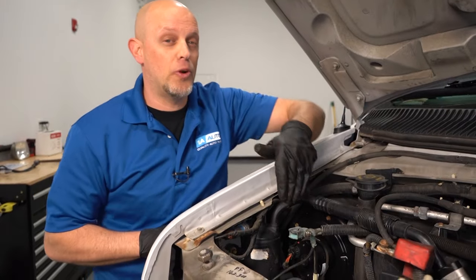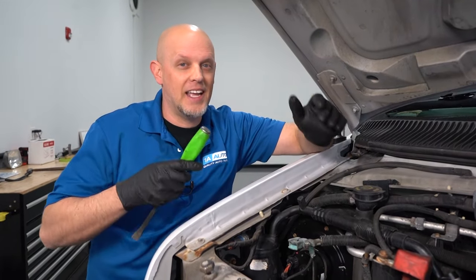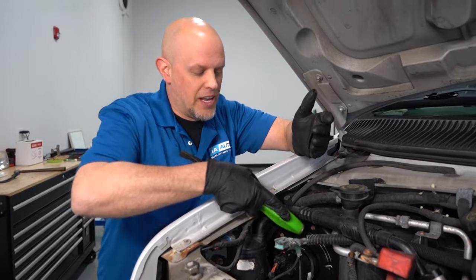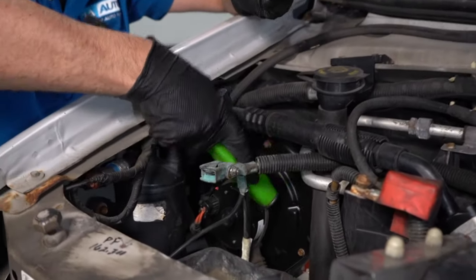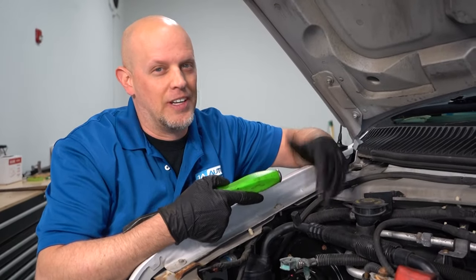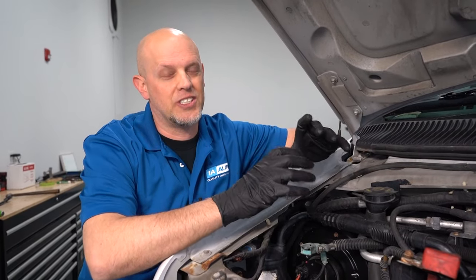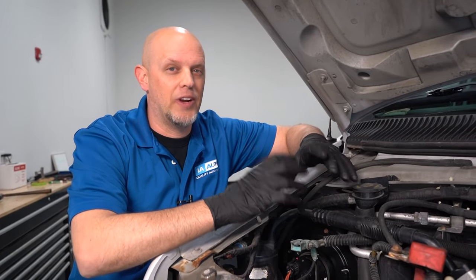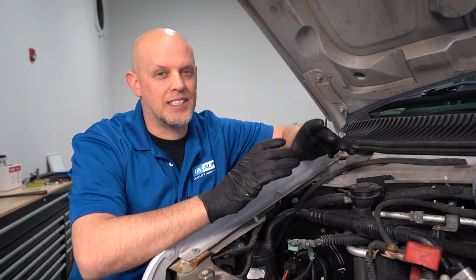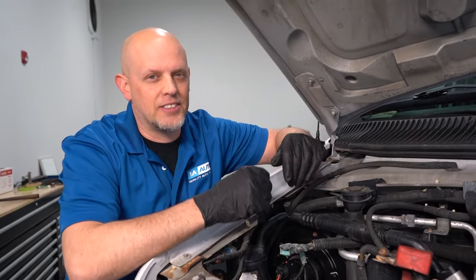Another thing you can do before you even disconnect that connector — turn the key on with the blower motor on high and just take a screwdriver or even a hammer and try to tap on the motor. If the blower motor starts up, you're gonna need a blower motor — it's only a temporary fix. The reason why this works sometimes is there are brushes and contacts inside the blower motor and sometimes they get a little rusted or the contacts are bad. It just moves a little bit and then it'll start up.